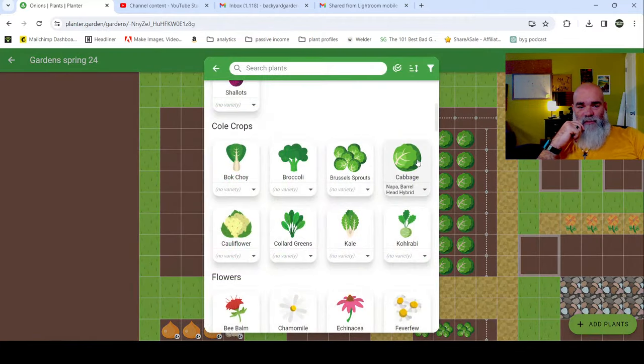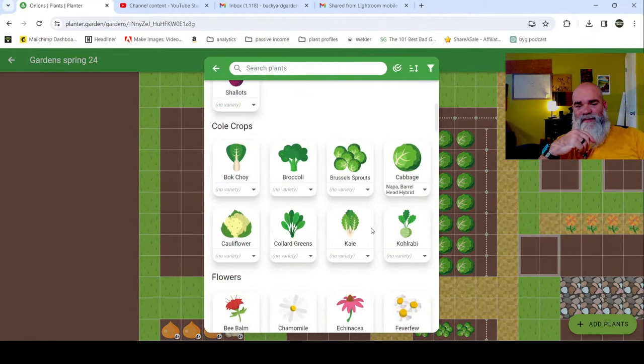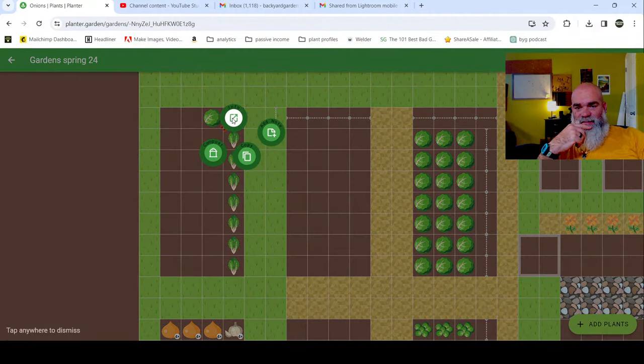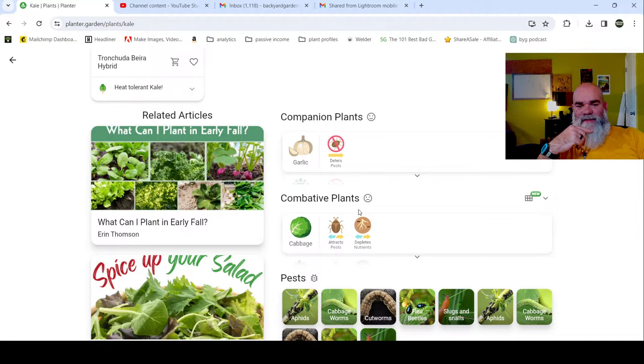I want to put more cabbages in the ground. See how it's got a red dot here - that means it's combative, so I need to think about the plan and see what I can add that wouldn't be combative. It can be combative because it uses the same nutrients and has the same pests. I want to be careful about what I'm going to add to this bed. Let me click on it and go to info.